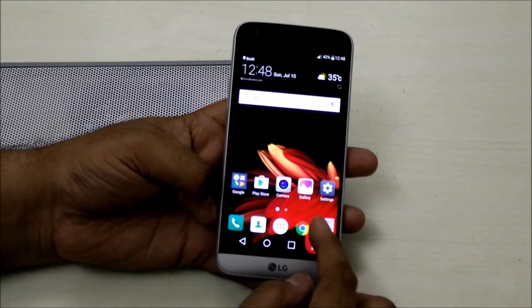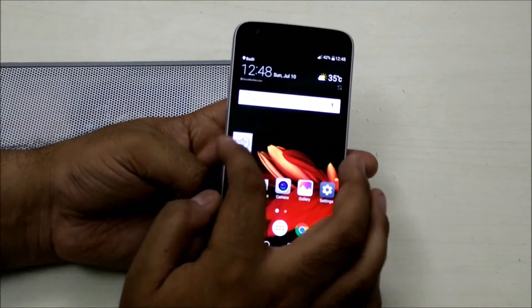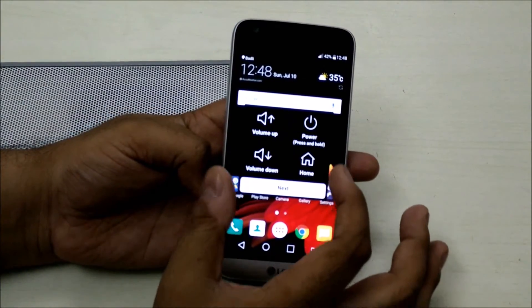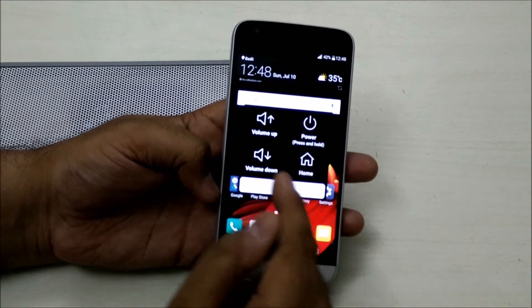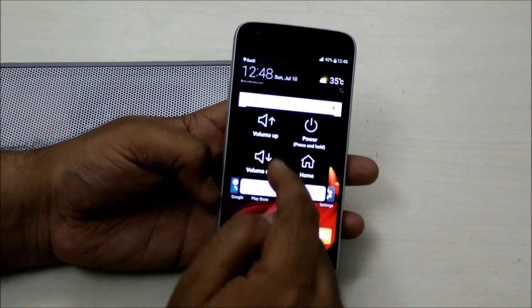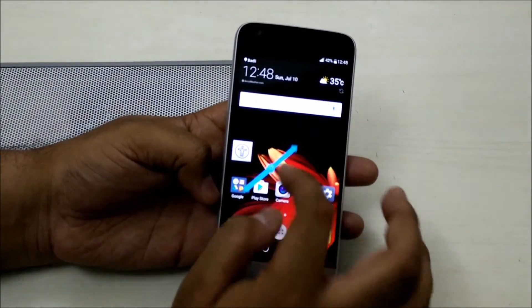Let me go to the home again. This icon is movable — you can move it anywhere around the screen. When you press on this icon, you get a small box in the center of the screen where you can use all of these features with a single hand: going to the home screen, volume up and volume down, screen capture, and the pinch feature.